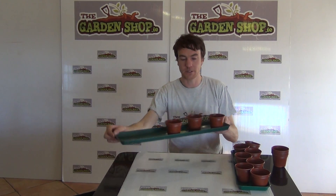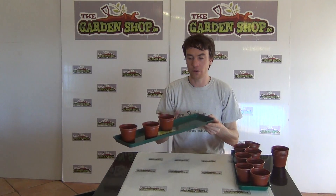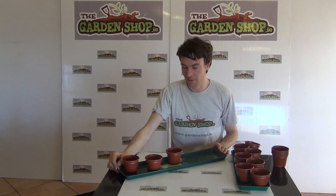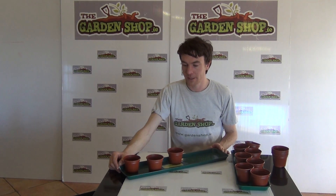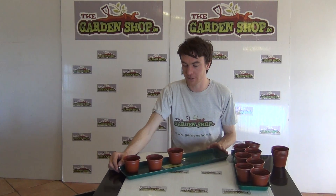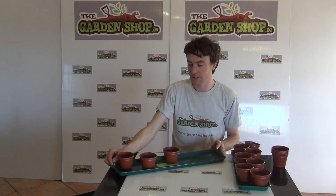It also has the advantage that you can simply pick up and turn all of your plants in one go as required, to prevent them from leaning towards the light all the time. This is the medium sized tray — we also sell it in small and large. It's a product available on thegardenshop.ie.